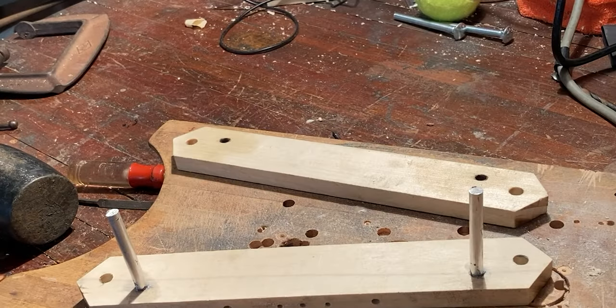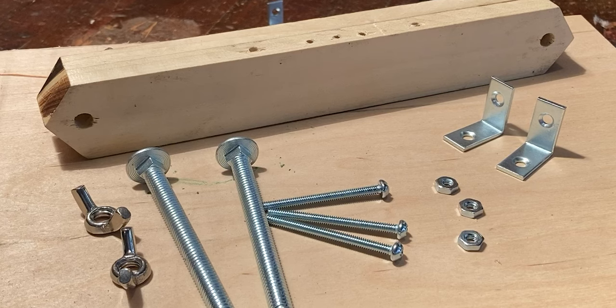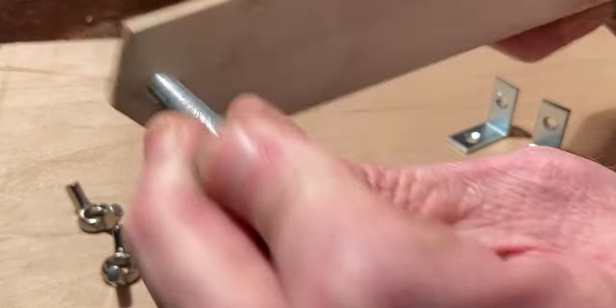Once the glue is dry, slide part B2 in place over the pins. This may take a little force. Now we're ready to finish assembling the bridge piece. You'll need your two large five-sixteenths inch bolts, three number 12 bolts, two wing nuts, three regular nuts and two corner braces. Assemble as shown and your bridge section is complete.